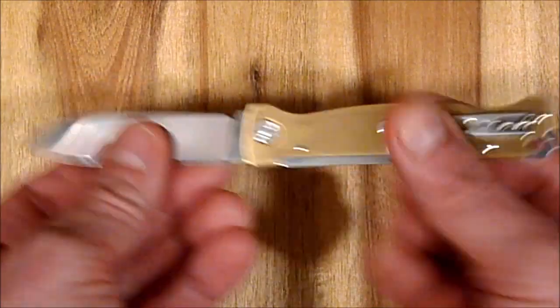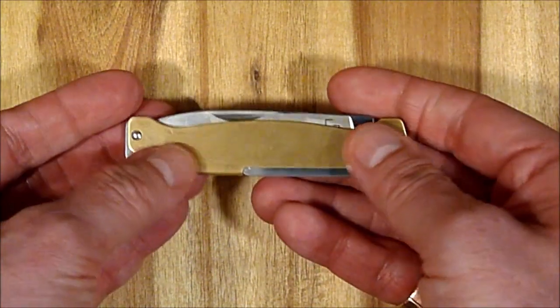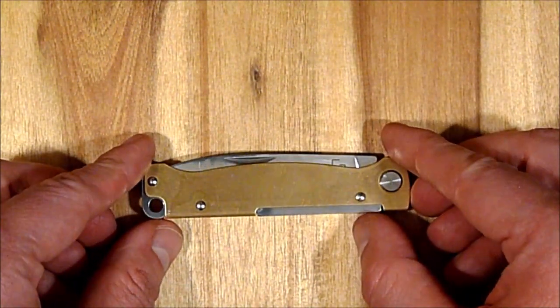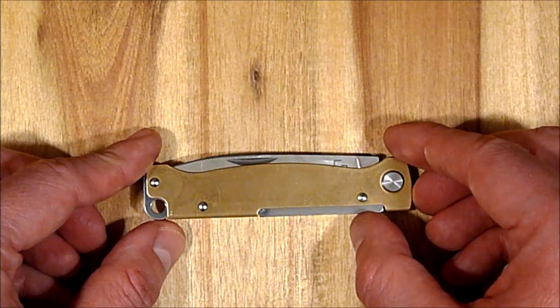Der Clip ist silberfarben, die Verschraubung ist silberfarben, der Backspacer ist silberfarben, die Vernietung ist silberfarben. Keine Ahnung – finde ich jetzt nicht so gut. Ich finde es ehrlich gesagt schade, weil dieses Produkt es eigentlich nicht nötig hat, auf so eine Weise präsentiert zu werden.